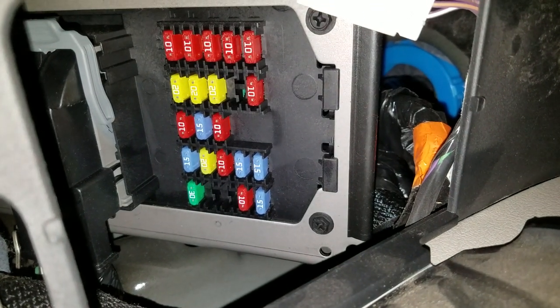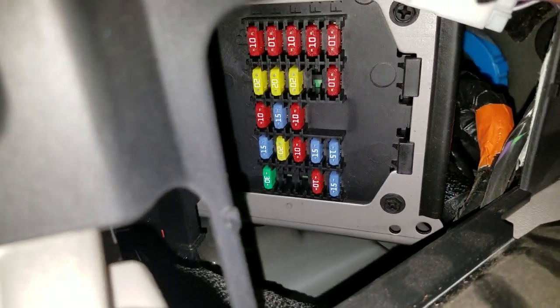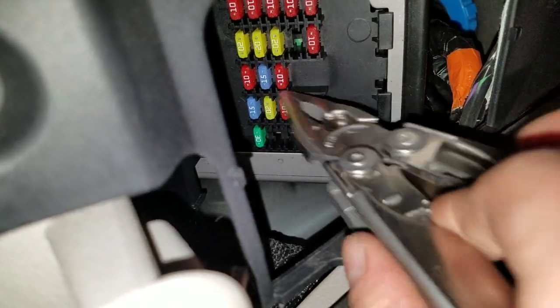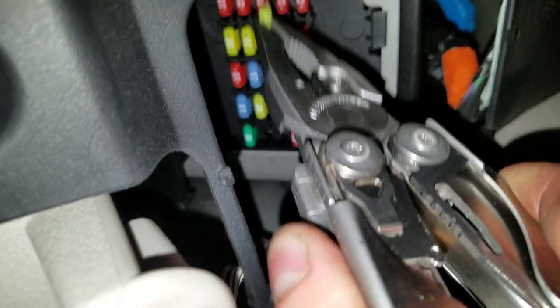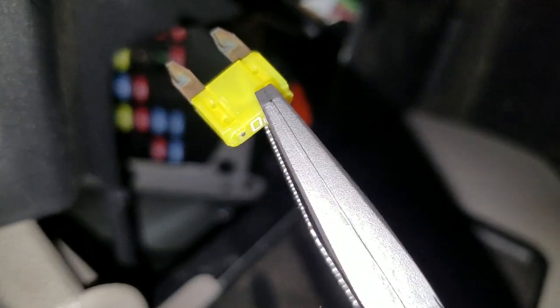You can pull them out with just some pliers. You just pop them out — you can kind of see if they're blown or not because they're translucent. Just check to see if they have continuity. This one is good.